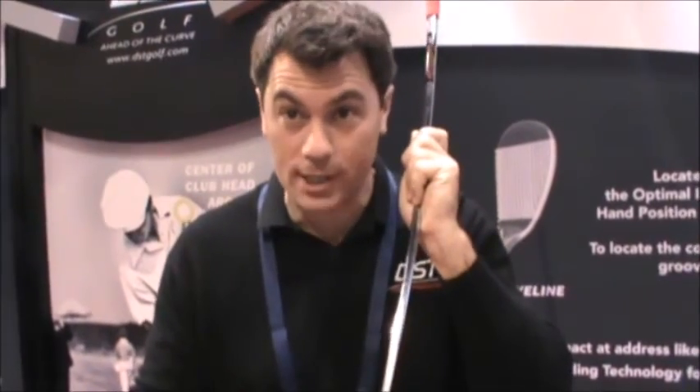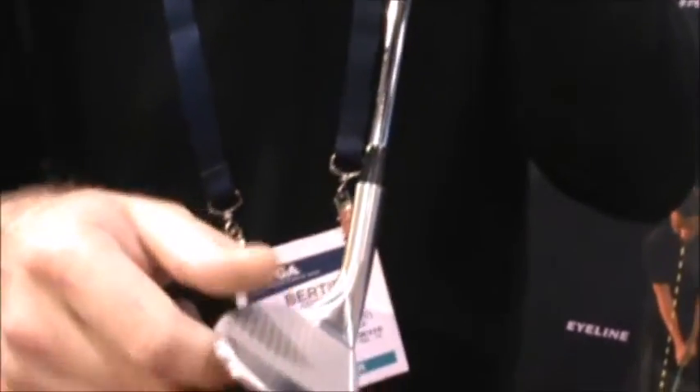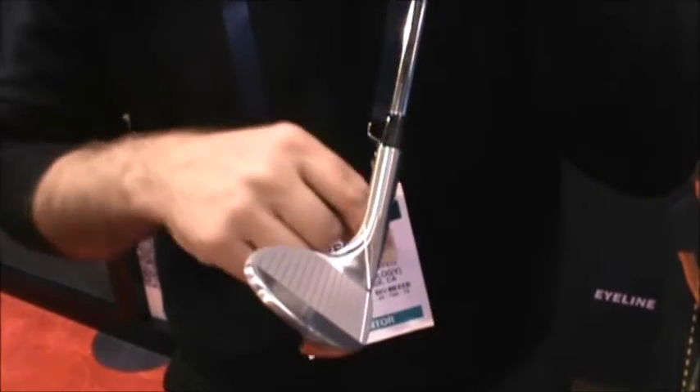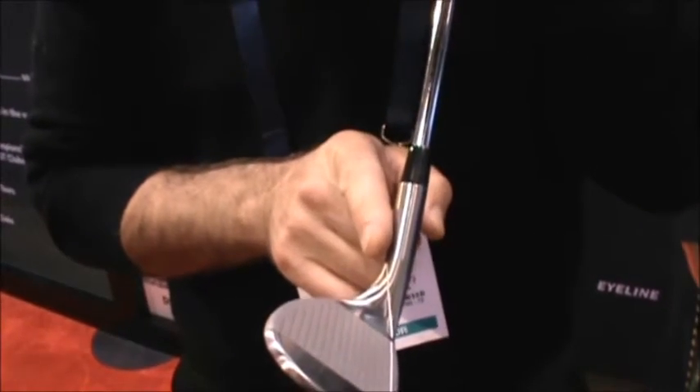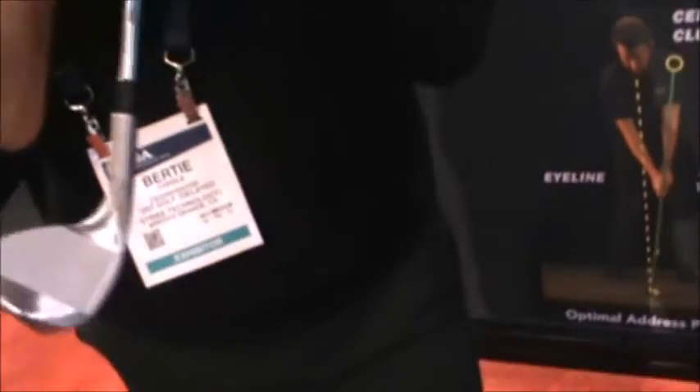The other piece of technology we've incorporated into this golf club is something called the hand position alignment marker - this line on the hosel. If you look from the player's perspective, you can see the lead groove on the club face and the hand position alignment marker. If I line up those two lines and point them towards my eye line, then the handle of the golf club is going to be in the correct place. That's basically a very simple way of helping golfers to locate, train, and perfect the optimal impact position where they're in control of the club face.